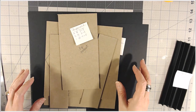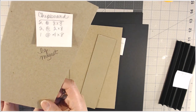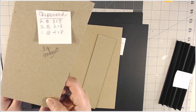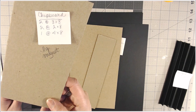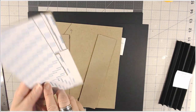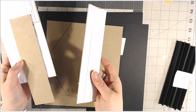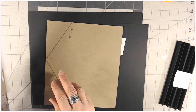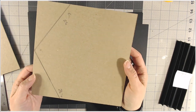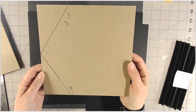Let's start with the cover of our book. The chipboard measurements — the pieces you're going to need are two that are eight by eight, two that are two by eight, and one that is four by eight. Once you have those cut, go ahead and put your score tape or whatever adhesive you like. We want this to be the home base, so we need to do some measuring on this piece of chipboard so that you can cut it evenly.